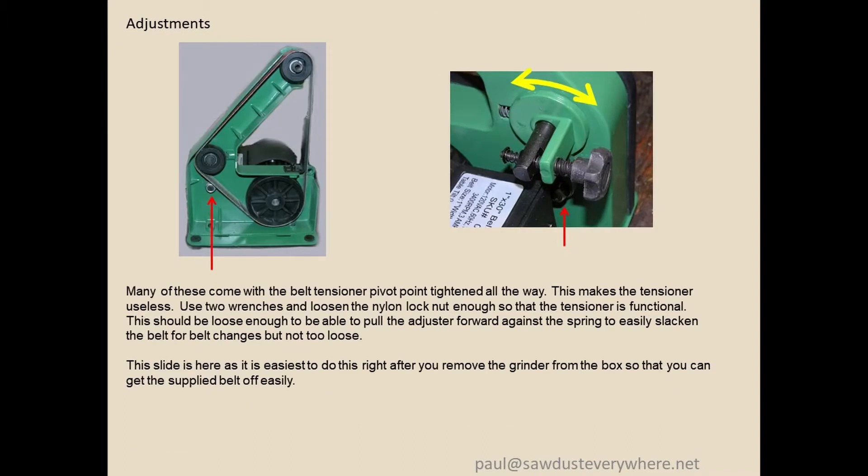When I first got mine — and I've bought two — the belt tensioner pivot point was tightened all the way, so the tensioner didn't tension. It was just hard tightened and changing the belt was difficult. Take two wrenches and loosen that nylock nut just a little tiny bit. You need to grab that leftmost pulley and move it against the spring. You should be able to pull it against that spring and take the belt on and off really easily.